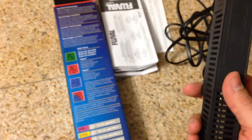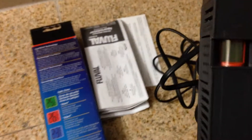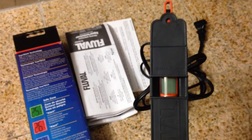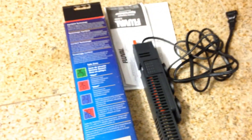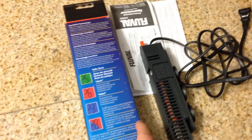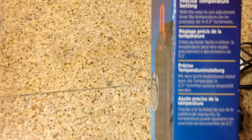It looks nice — very nice sleek black casing. I hope the LCD screen looks real good. I'm going to throw it up in the tank and come back with a review. It's got ViewTech technology for precise temperature.